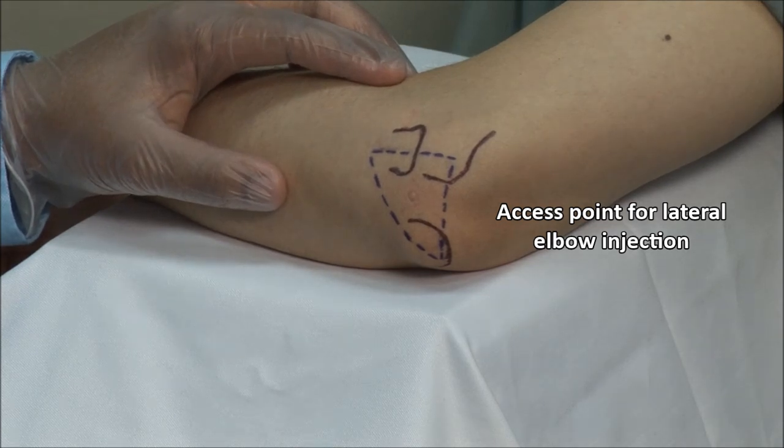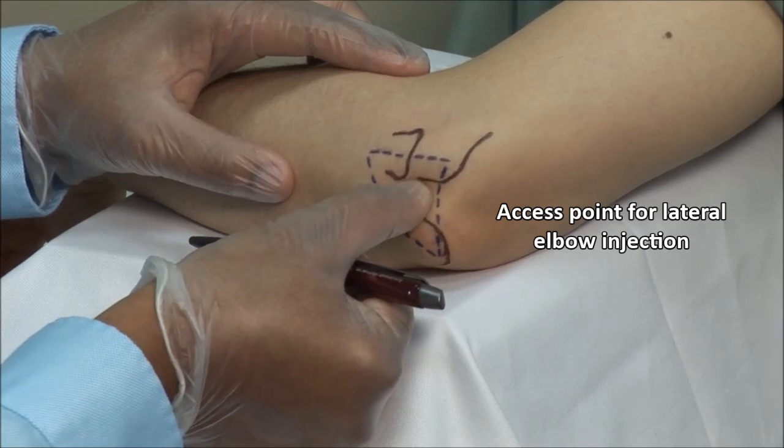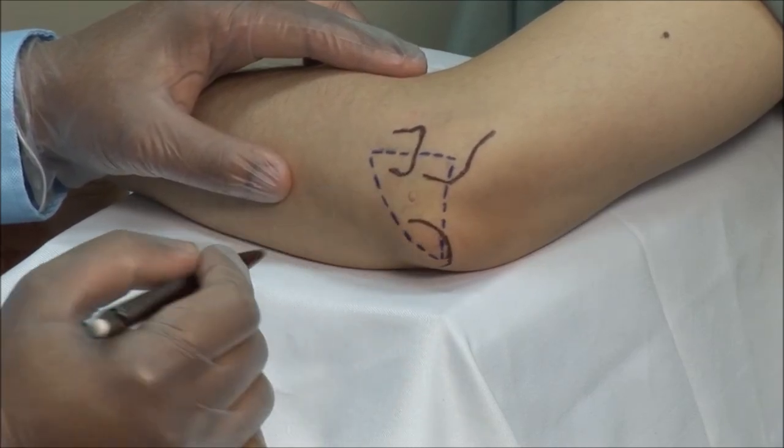Using the tip of your thumb, palpate the joint space and use a retractable pen as just shown to mark the point for injection.